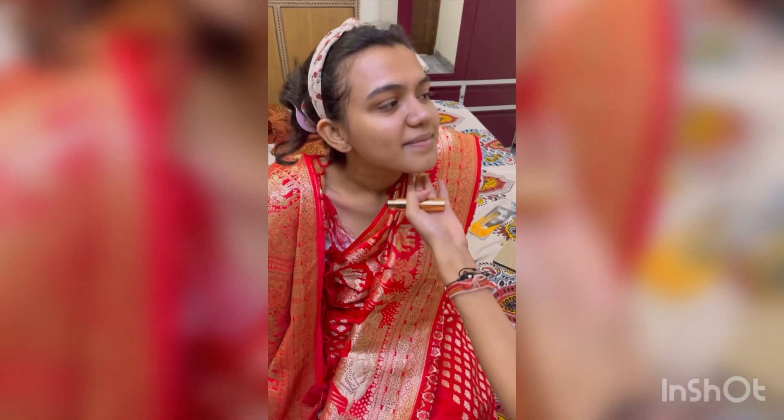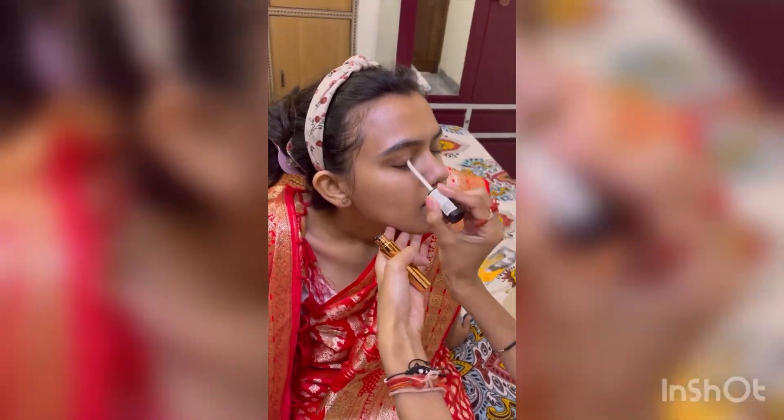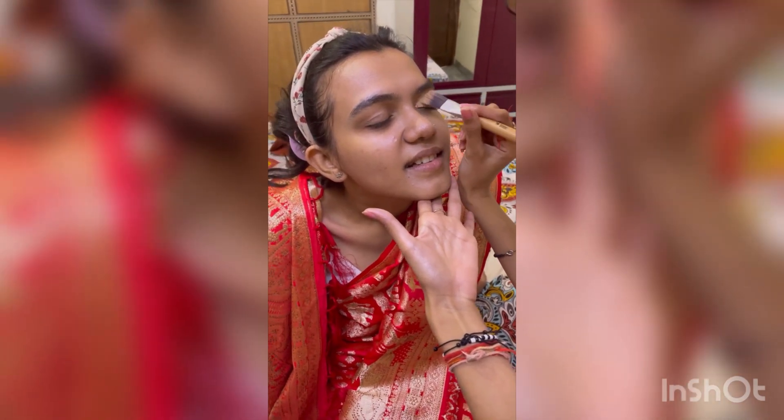Then after that I have done my eyes first. I have used my eye primer so that the makeup base will be very good. Then after that I have used my concealer brush with my eye concealer.